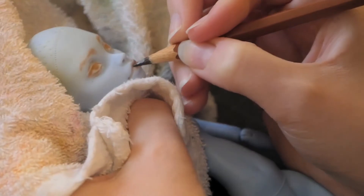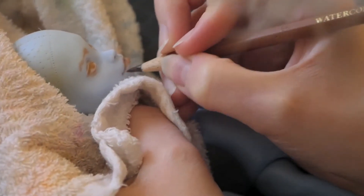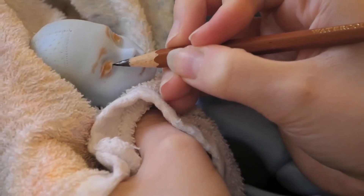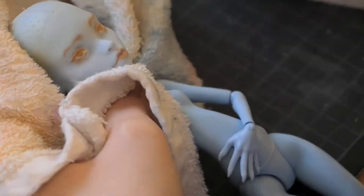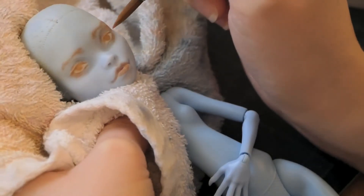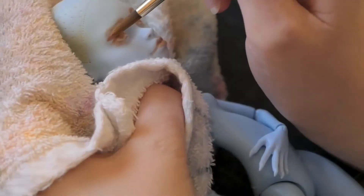I think it's time to explain the weird intro from before. In the back of my head while creating this doll, she was some kind of visitor - not some ordinary kind of visitor. She's a visitor from outer space, and to not gain any suspicion while on vacation here on earth, she disguised herself as a human. Well, she didn't do a very good job because she is still blue.